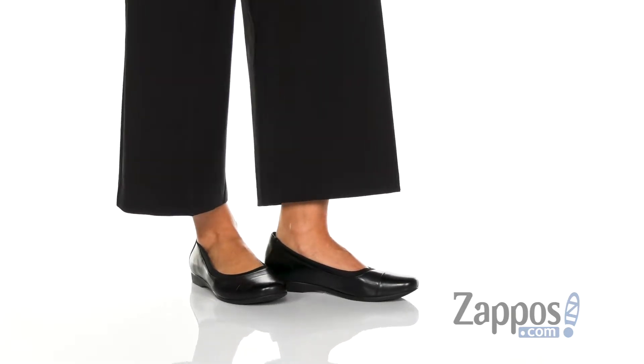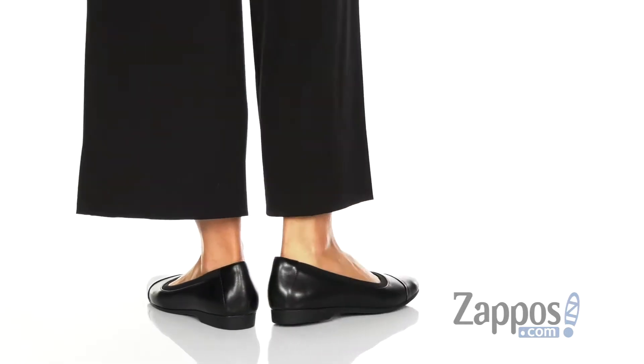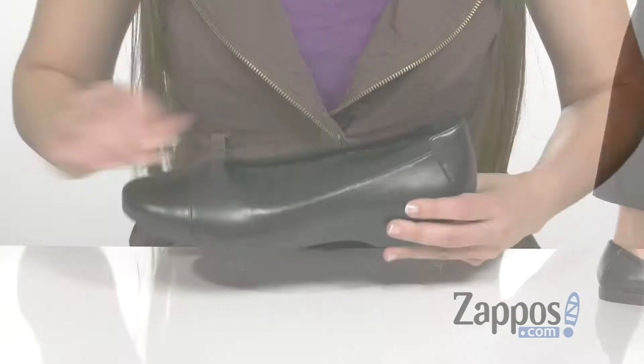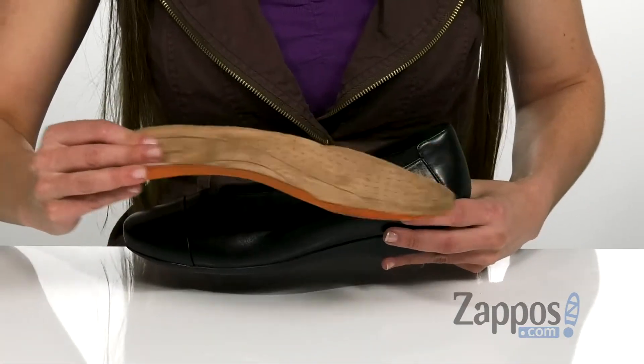This sleek and chic ballet flat has a really shiny leather upper as well as a lightly padded and super soft microfiber lining on the inside. It also has a removable Ortholight molded footbed that's gonna give you comfort throughout the day.